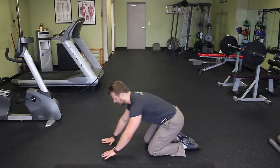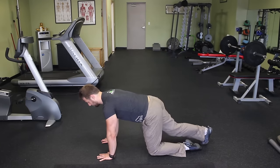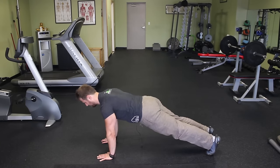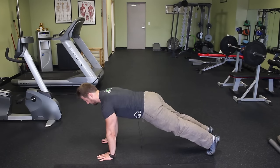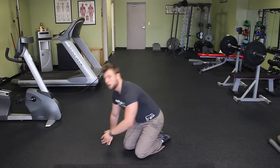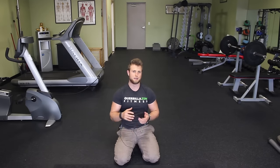The next progression is to get into push-up position. Same movement, but you're pushing more of your body weight, so it's going to be a bit more challenging. I'd recommend starting with four sets of 15 repetitions.